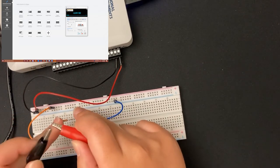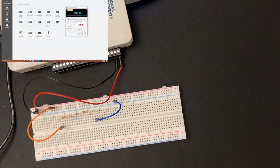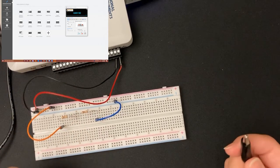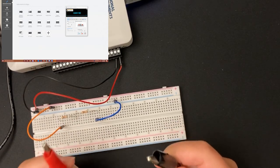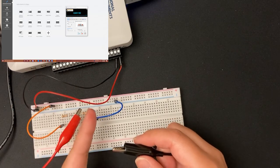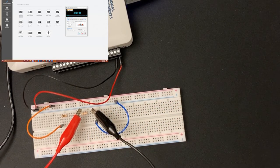Now I want to measure the voltage across the second resistor. Since they're both 1-kilohm resistors, I expect roughly 2.5 volts. I put the red alligator clip on the left lead of the second resistor and the black clip on the right lead. Looking at the digital multimeter, I get 2.39 to 2.41 volts — not exactly 2.5, but really close. We successfully measured the voltage across both resistors.